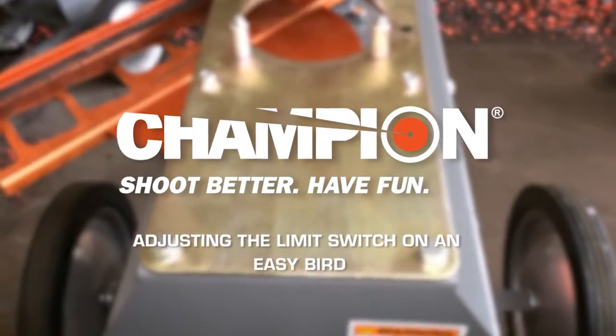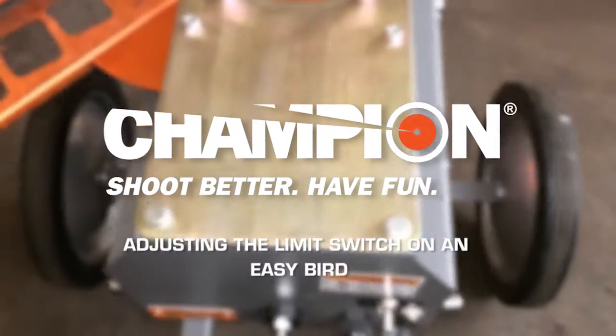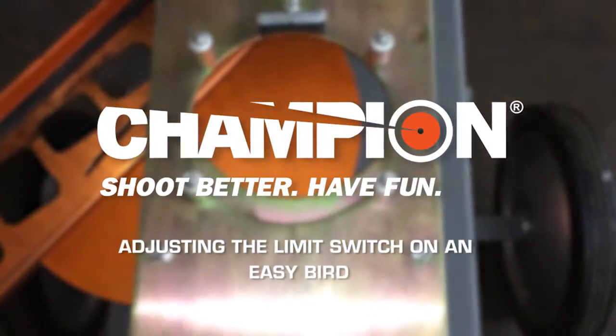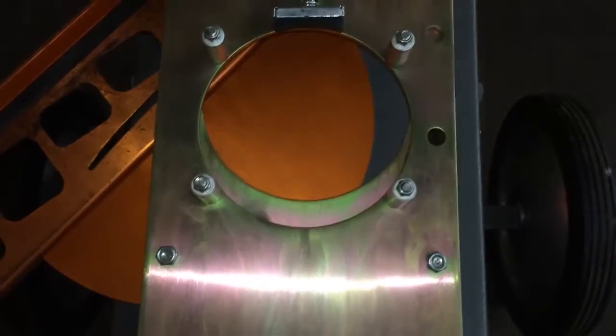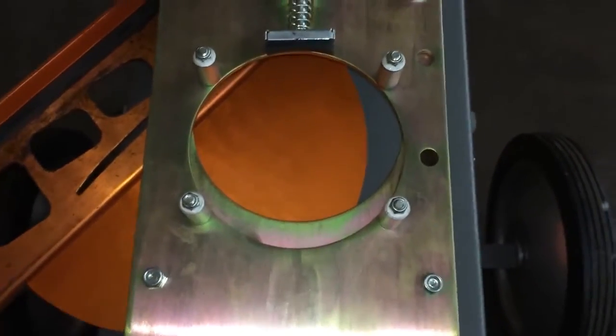Hi, this is Matt with Champion Traps. I'm going to show you how to make an adjustment to a limit switch on an EasyBird single stack machine. I'm going to turn this machine on and watch what happens to this arm and everything when it comes into set.